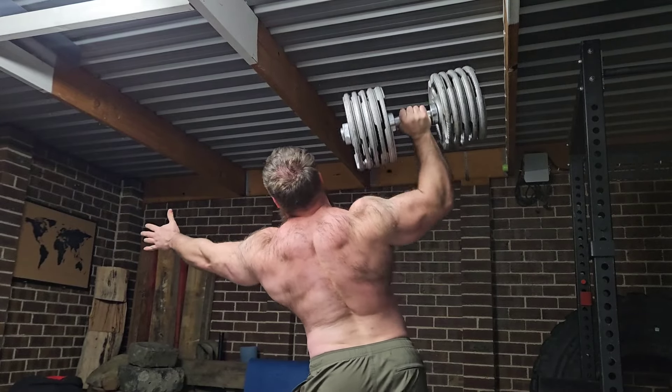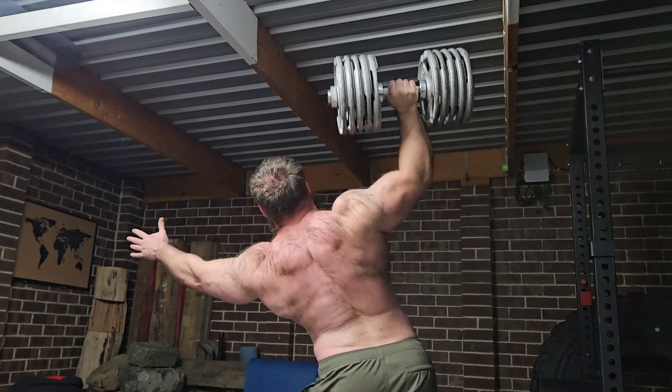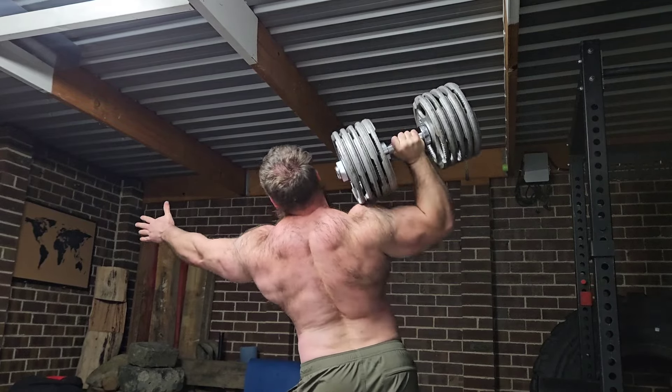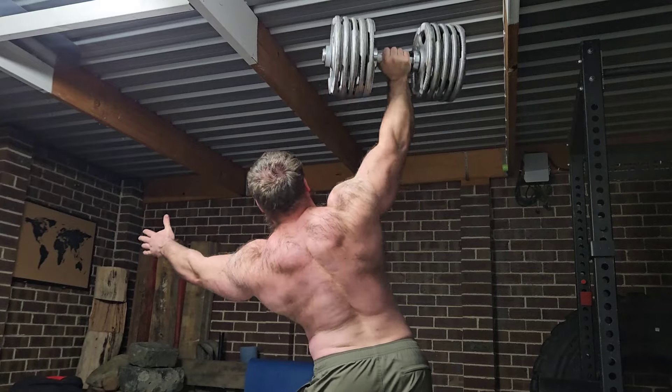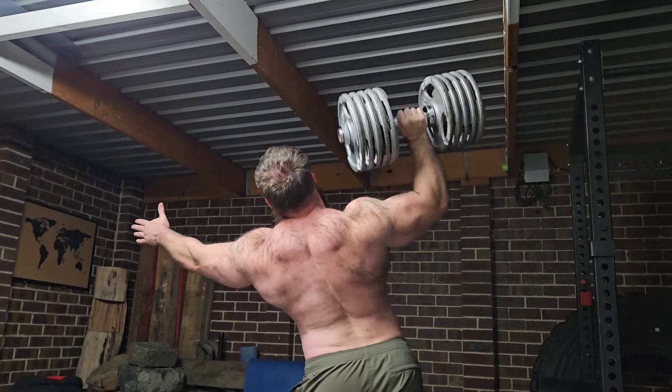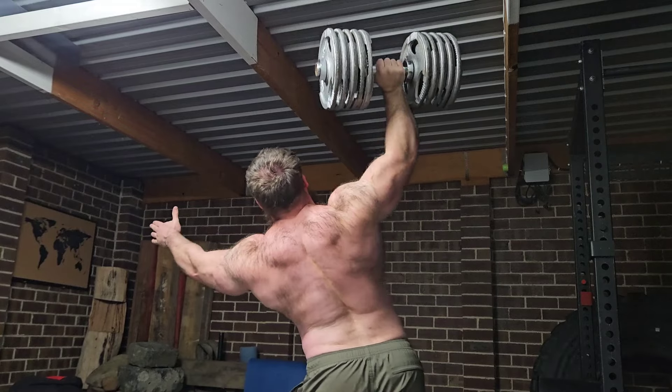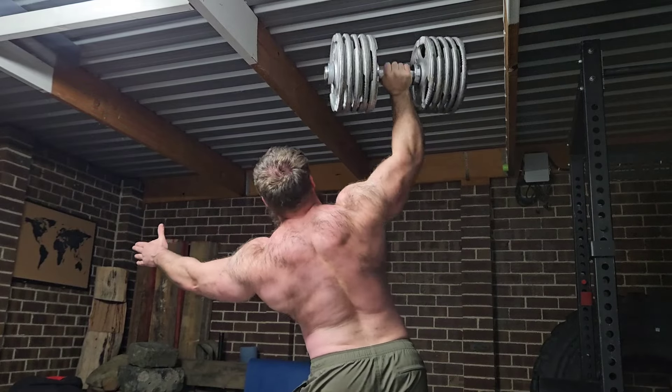When you look at your overhead press in that light and start treating it like you would your bench press, your squat, or your deadlift, and you're trying to be competitive about it, you'll find that your numbers are going to increase, which is then going to lead to overall more deltoid development.